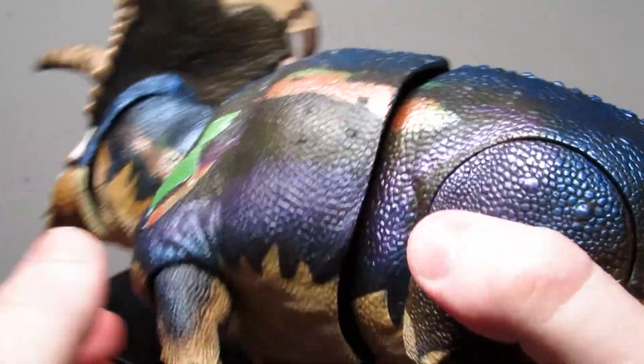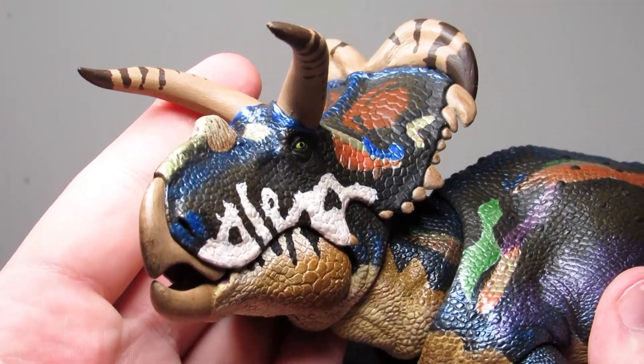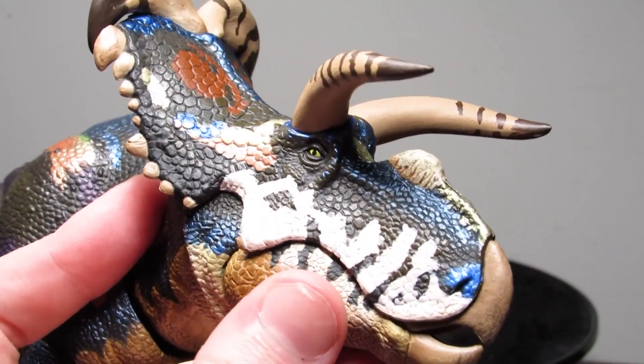The sculpt here is identical to the previous version — the wonderful detail is all preserved just as beautifully, and that gorgeous head sculpt is still one of my favorites from the entire line. I just adore the subtle character to the horns; the shaping of them is really almost serpentine in nature, which is perfect for the Medusa Ceratops.